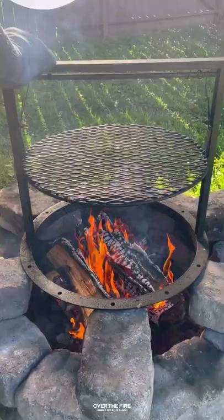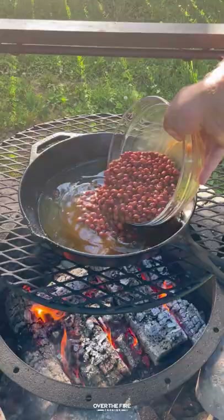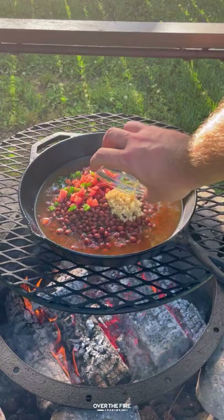Grilled tri-tip with a charred corn salsa. Going to lather it down with some oil, seasoning with salt, pepper, garlic, onion powder, and cayenne. Set that to the side.